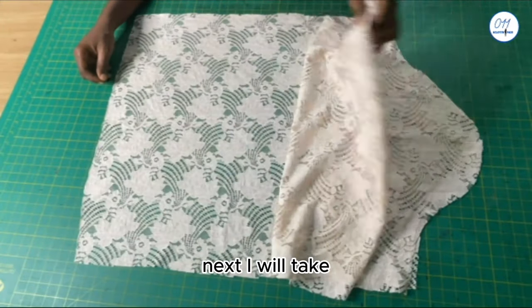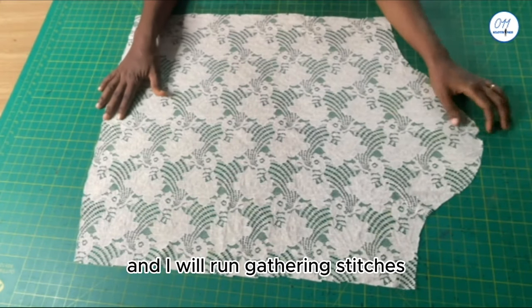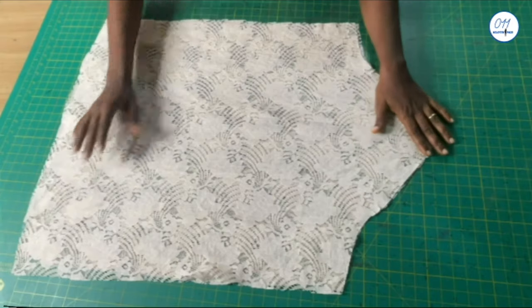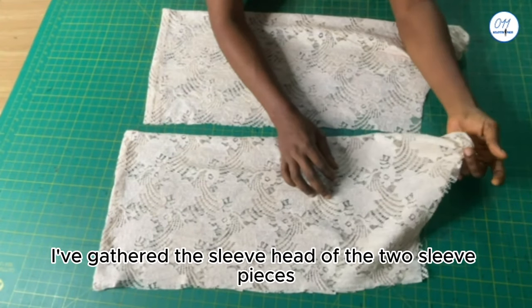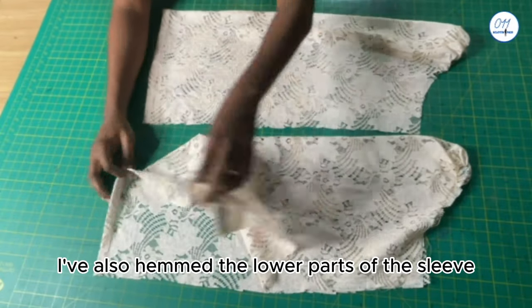Next I will take the sleeve pieces to my sewing machine and run gathering stitches at the top of the sleeve head and gather it. The gathering has now been done — I have gathered the sleeve head of the two sleeve pieces, and I have also hemmed the lower part of the sleeve.